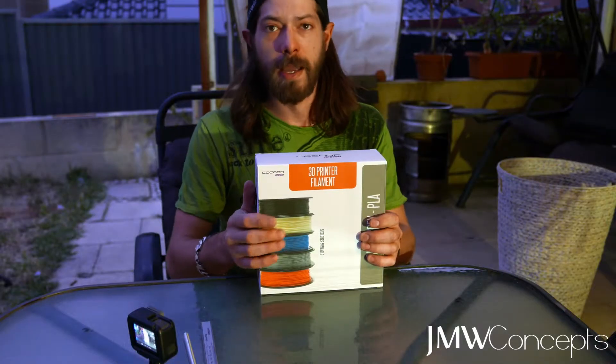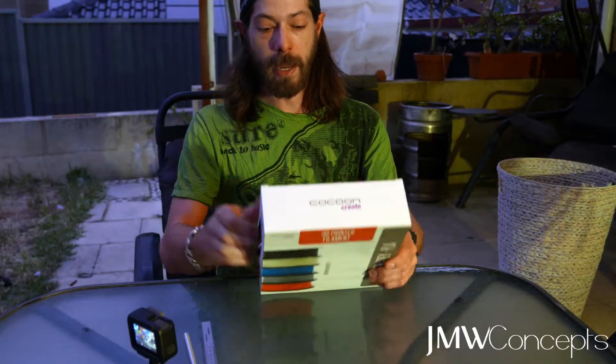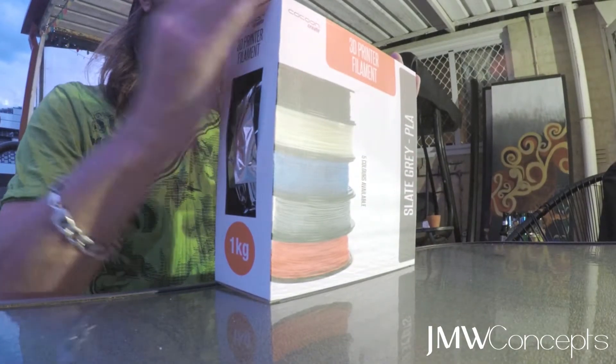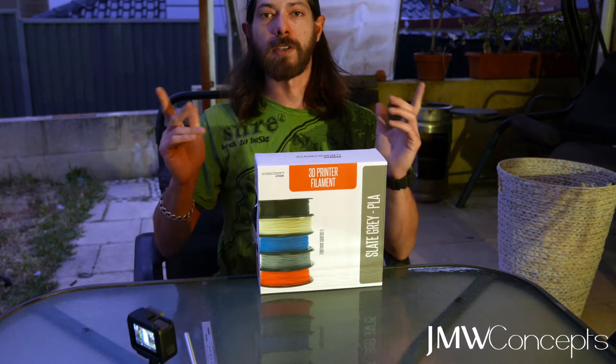And we've got some of the Cocoon Create grey — slate grey — PLA filament to test. We'll be running that through the printer, seeing how it prints, checking printability, dimensional accuracy, etc. Let's do it.